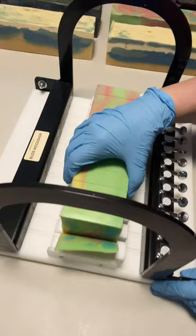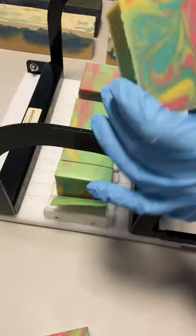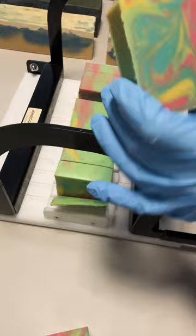I'm gonna move this out of the way a little bit. Let's look. Ooh, so pretty. Look at that. Of course, every one is different, so we'll look at a couple. Really turned out pretty.